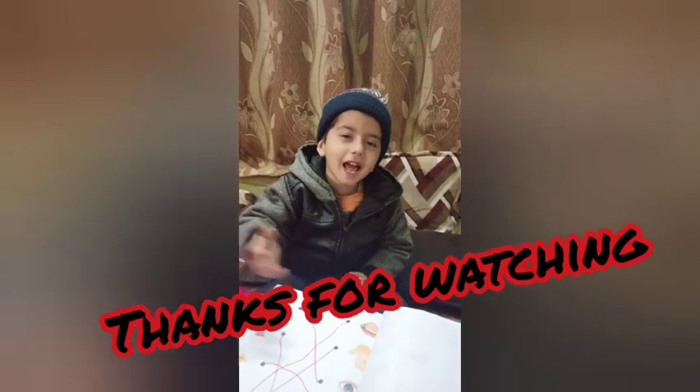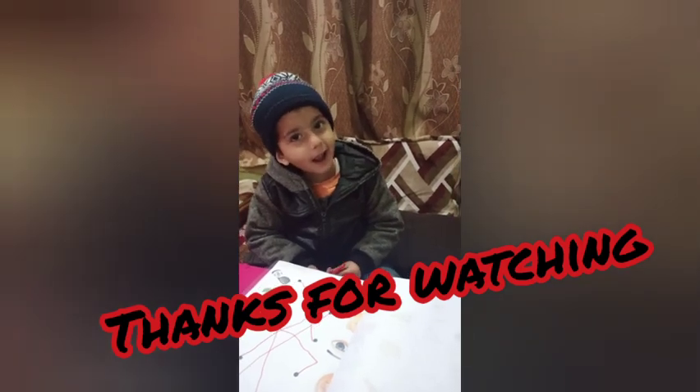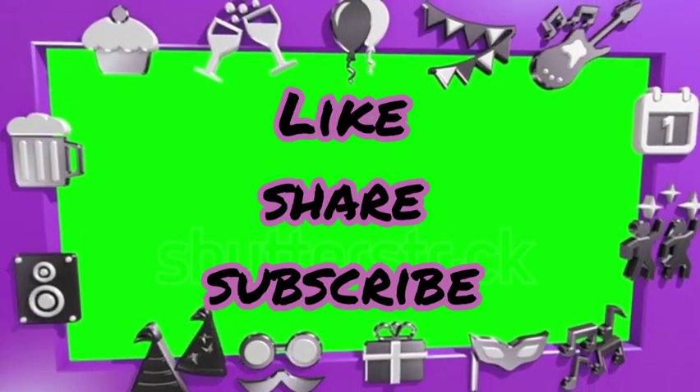Bye friends, see you later. Bye bye. Don't forget to like, share, subscribe. Bye bye.